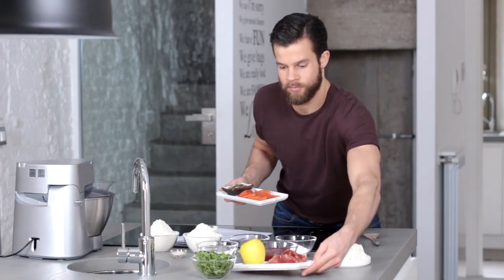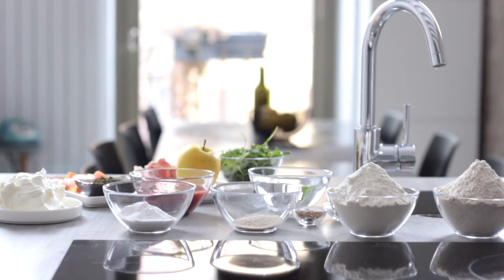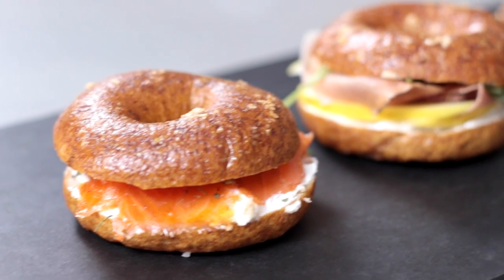If I had to count how many bagels I ate during the years I lived in London, I think I would lose count. It didn't stop me from wanting to make them at home, South Tyrol style.